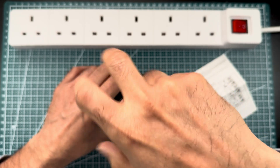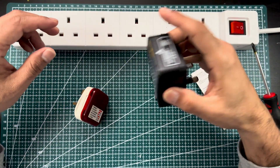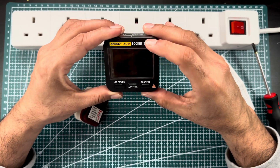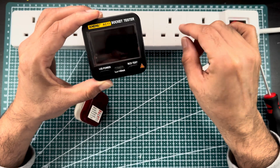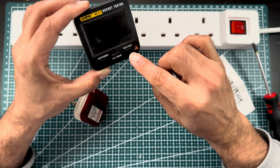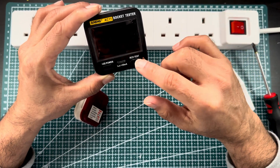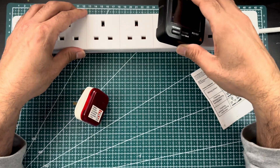This is a very useful and handy tool to check any kind of socket at home. Now, this is the digital one — it also has an RCD tester. If you want to see whether your socket has protection or not, you just press this button while it's in the circuit. If your RCD trips, it means you have proper safety in place.